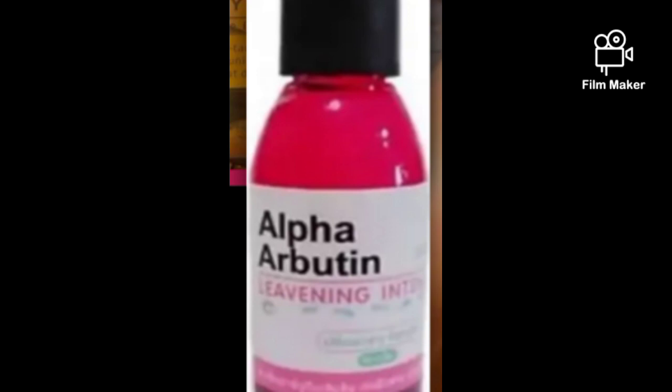Then you add 30ml of alpha arbutin. Alpha arbutin is a lightening ingredient — it helps to exfoliate your skin, clear dark knuckles, clear your elbows, and clear dark spots. It helps to lighten your skin and gives a very nice skin tone. It really brightens the skin and it has no side effects whatsoever.